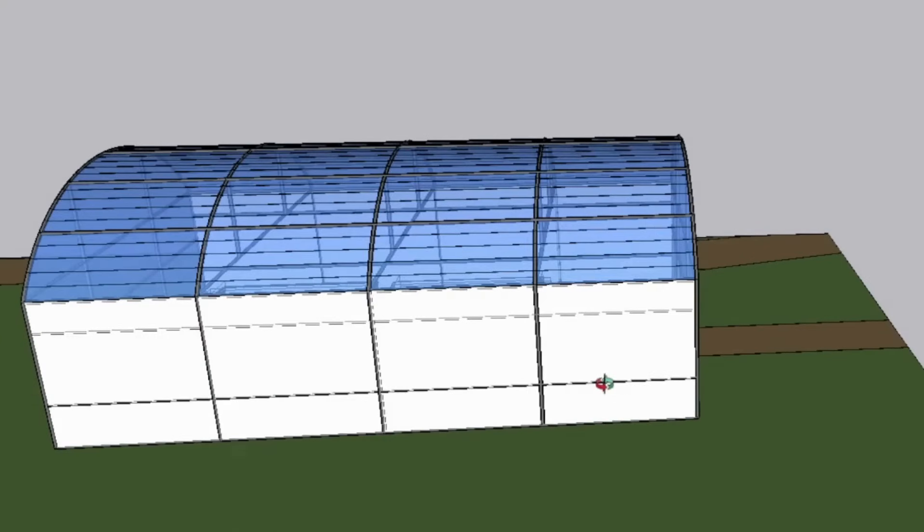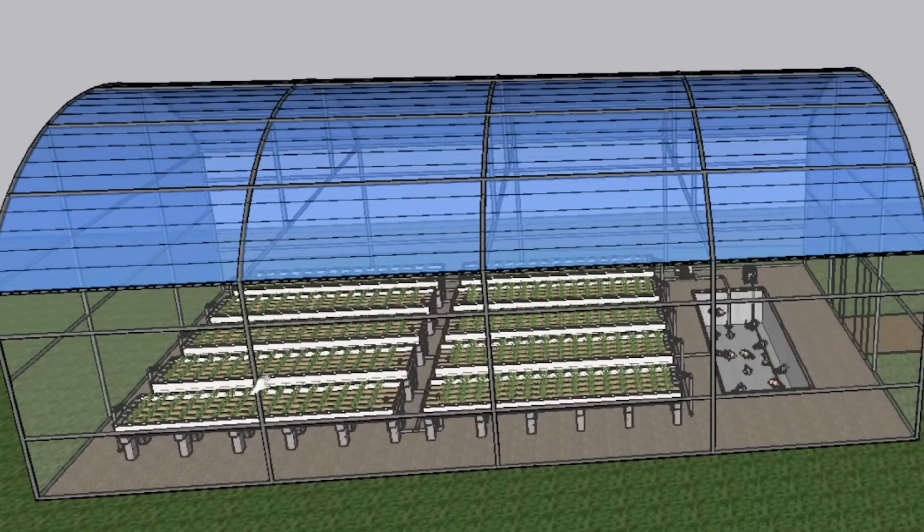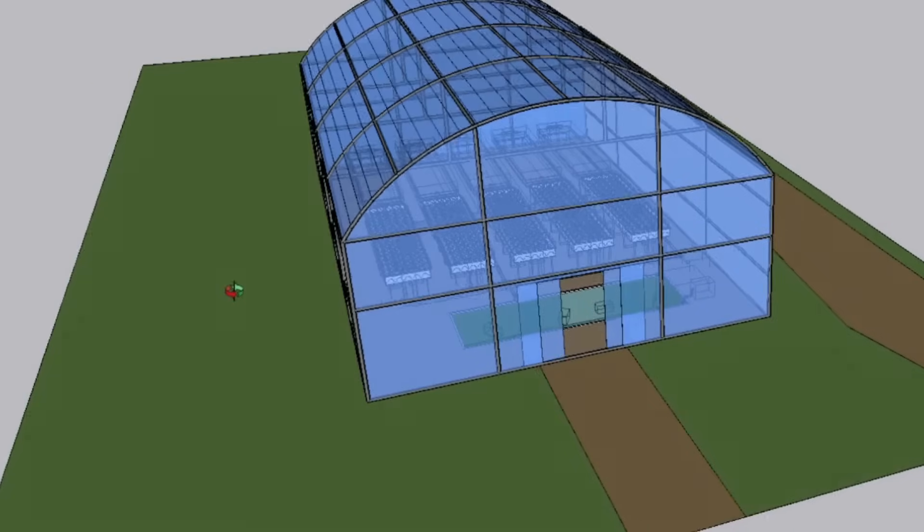We'll have a 6x2m fish tank. All of this will be housed in a tunnel that is 16m long x 10m wide.